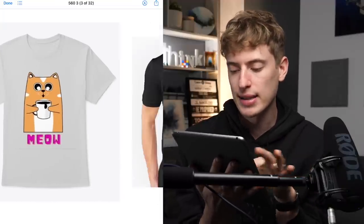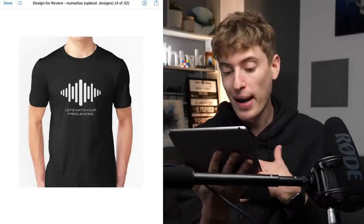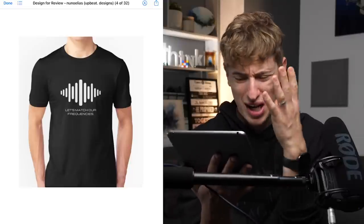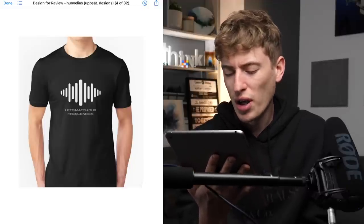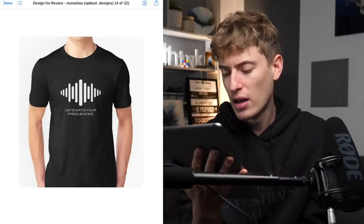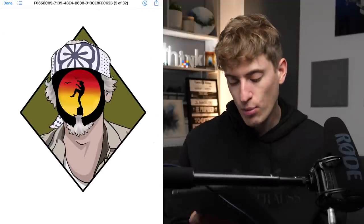Next design: 'Let's Match Our Frequencies.' This is actually cool. The design is placed well — it could be a tiny bit higher but it's very good. I like the graphic and I like the saying. It's a bit dazzling on the eyes but it's a pretty cool design. You'd target music people — anyone into music in any form, whether guitar, piano, drums, or whatever. In terms of improvements, I wouldn't really say any — move it up a smidgen and you're good.